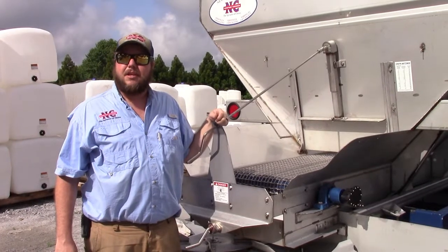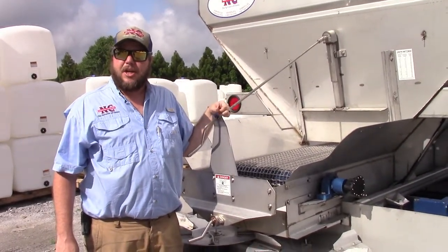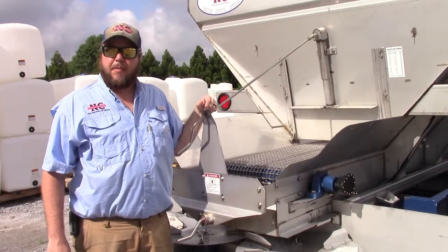Hi, my name is John Crouch and today we're with a model 47 spreader, 8-ton fertilizer lime, all hydraulic for variable rate. This spreader has a scale option on it.